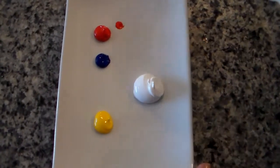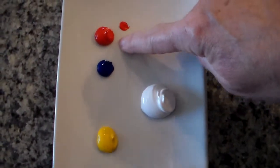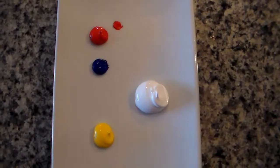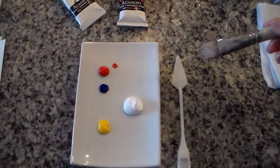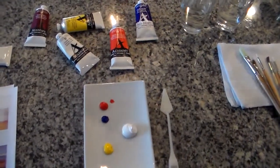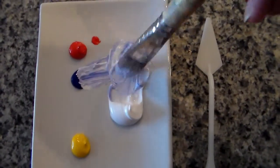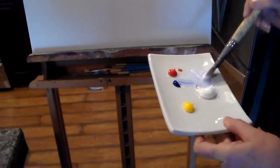I want to show you the colors I have out: cad white, ultramarine blue, cad yellow, and cad red. First what we're going to do is the under painting — we're going to make a real light blue wash for the sky. I like mixing with my brush, but you're welcome to mix with your knife. I'm using my large filbert, applying plenty of water, and we're going to start mixing color for the sky. I like to have it watery because we're just doing under painting right now.